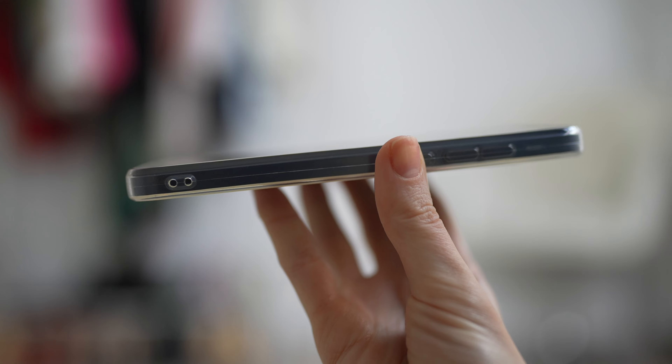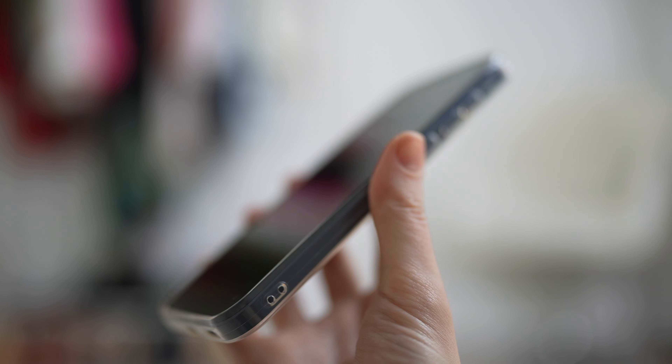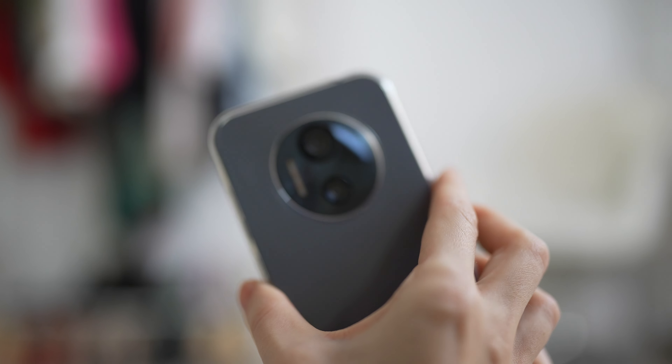The setup of the phone is very simple — it's going to take you only a few minutes. Everything is written on screen with all the instructions, super easy and super fast. As you can see, the phone is pretty slim and fits perfectly in your hand.